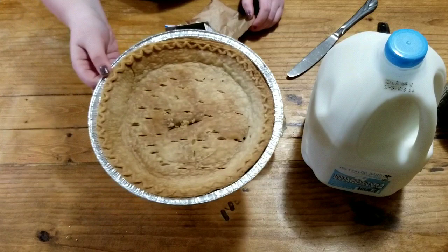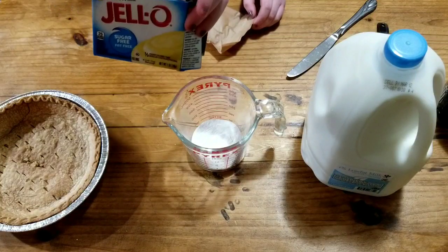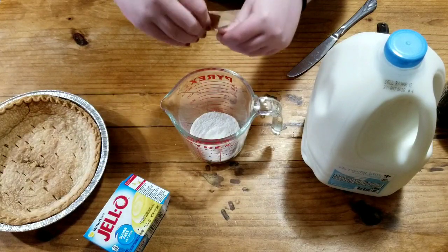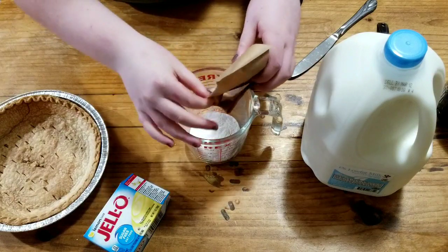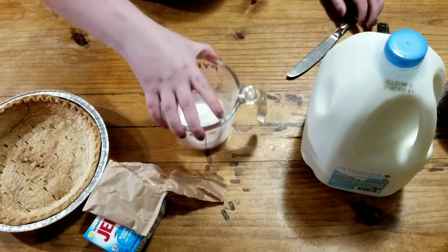We're back. The pie crust is now officially cooked, so now we're going to make the liquid. I have a lemon Jell-O thing — there's only one packet in here and now we're going to add the second packet, and put this open.